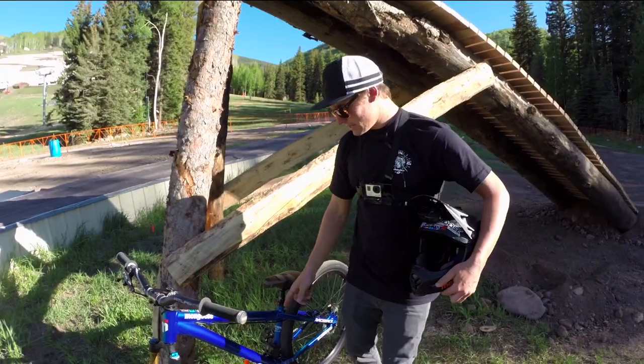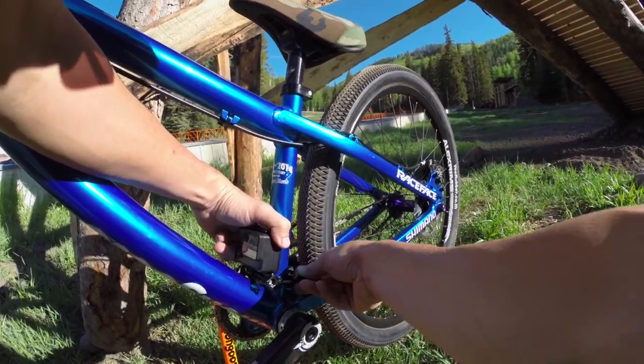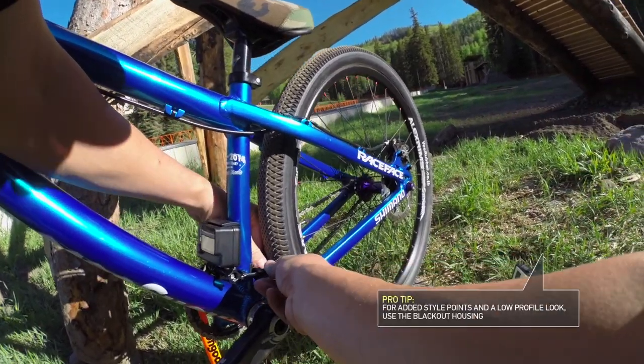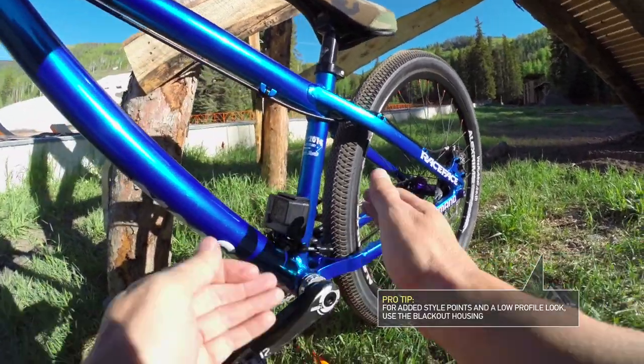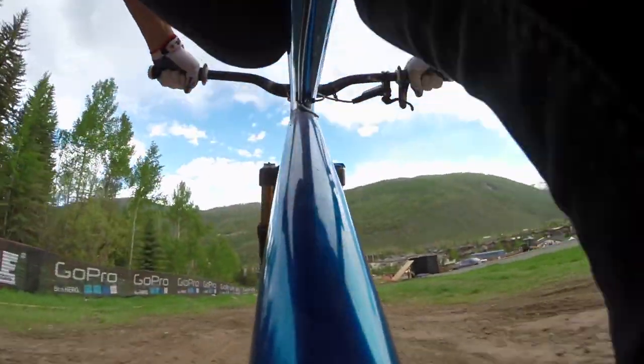Camera two: the C post handlebar mount. Once again, blackout housing — super sleek down there. A lot of people don't realize that you can actually mount it there, because you think all you do is get the down tube in there.